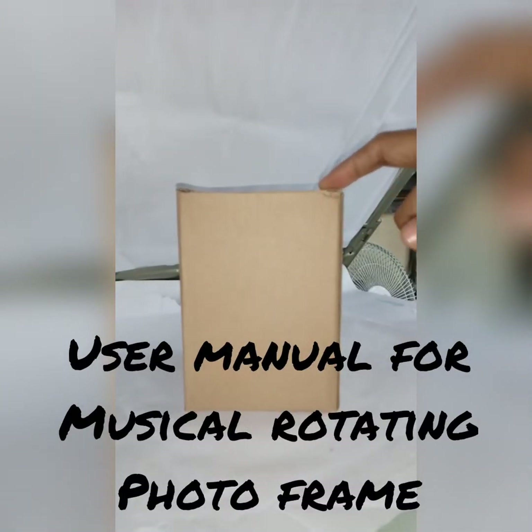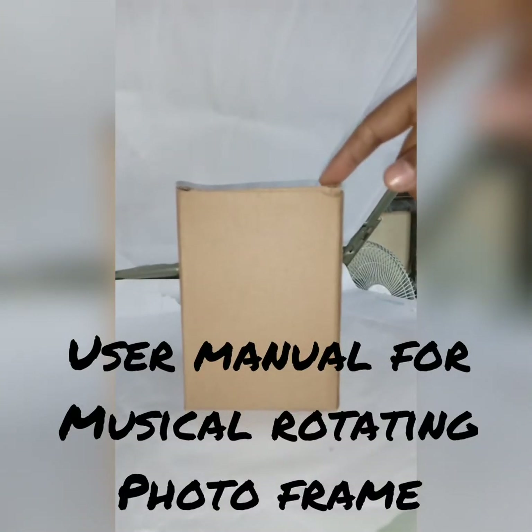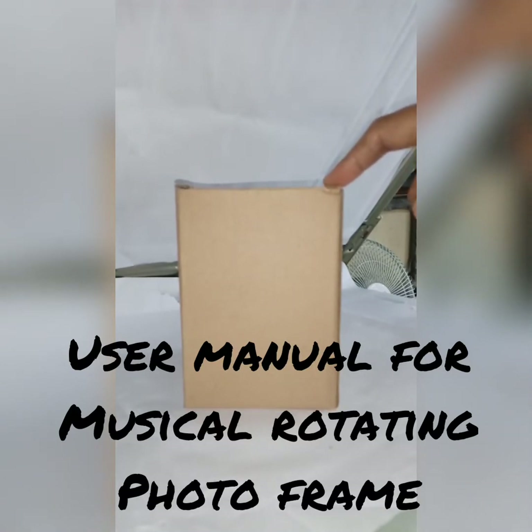Musical Rotating Photo Frame. Today I will show you how to assemble and input the photo for this photo frame.